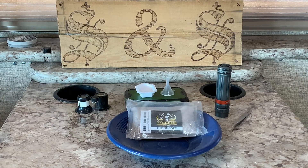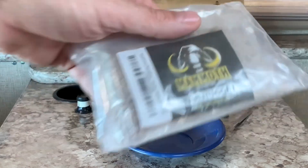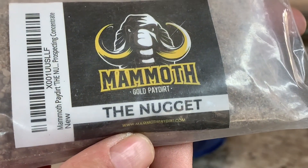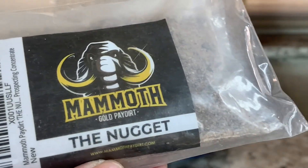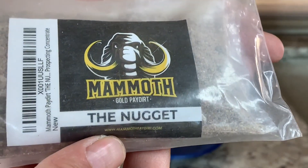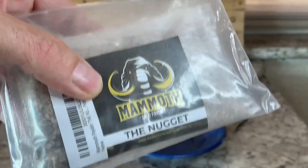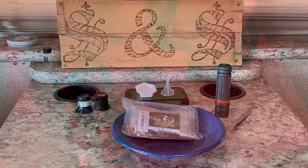Alright guys, today we're going to be doing a pay dirt review. We're going to be reviewing Mammoth pay dirt — this bag here being called the Nugget. I got this on Amazon for roughly around $30, and these guys got mixed reviews, so I thought today we'll just see what they're about.